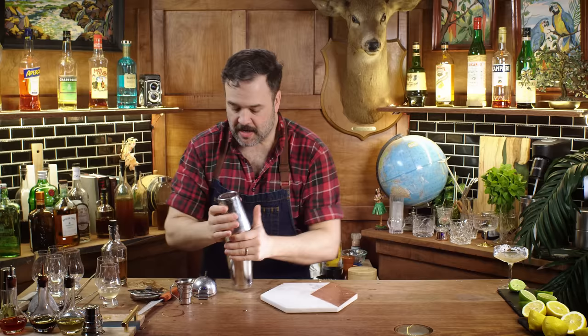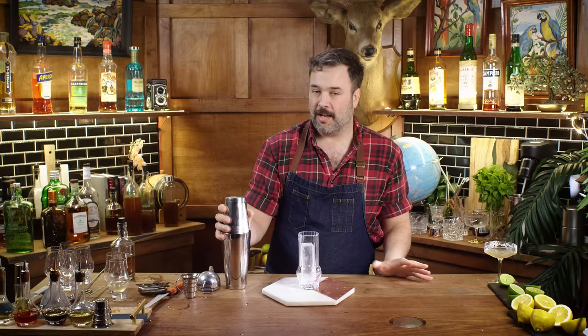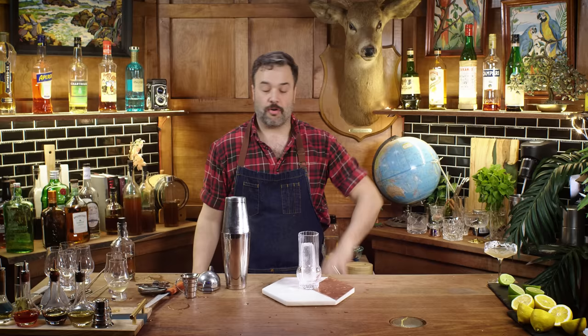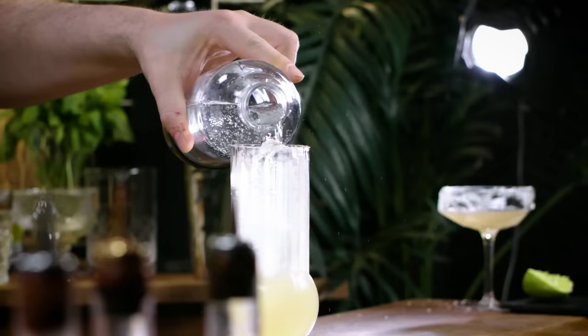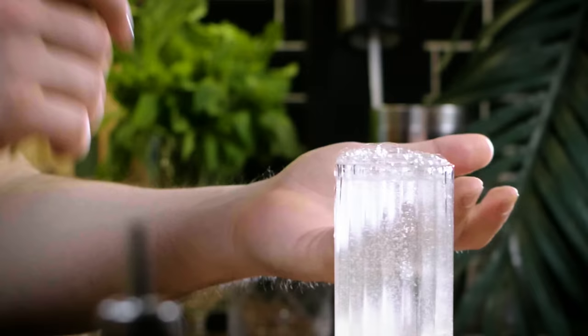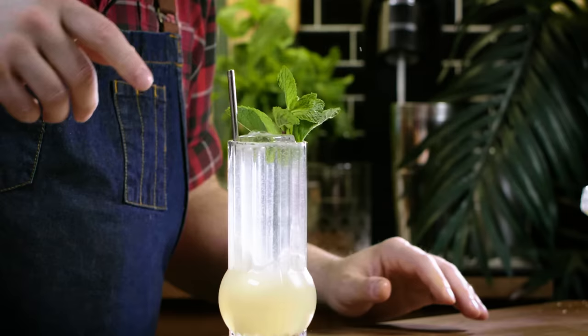I'm not going to shake it as aggressively as normal because I'm going to carbonate this drink. If I had a spare carbonator bottle I'd have built this as a double — when you carbonate the whole drink rather than just topping with soda, it makes the whole thing bubbly, which is really fun with a Collins or a mojito. Fill the glass with ice, add a spear, slap a mint garnish on — supposedly slapping releases mint oils. Grab a straw and let's see how this cardamom mojito went.